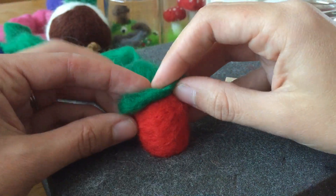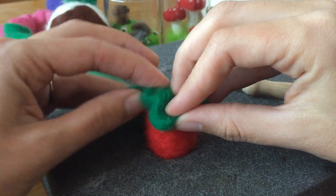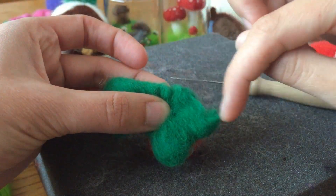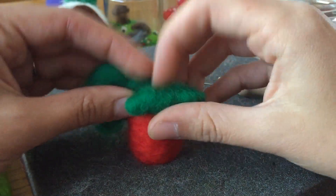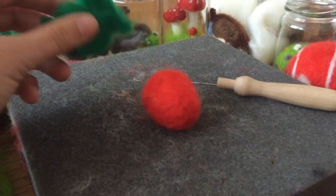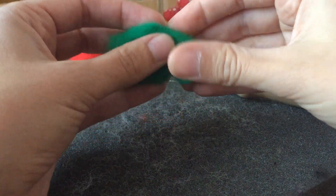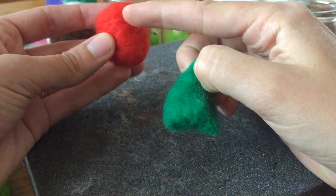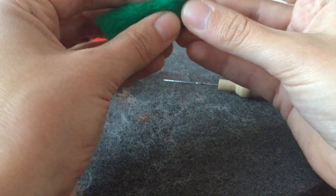So I'm just working out how big I want the leaves to be and how many I want — maybe three leaves. I can always add another one if I want. I probably actually haven't got enough wool there because it really does reduce. Because we're not just doing a thin layer — we're actually making a sort of standalone item.